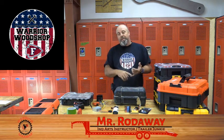Welcome to Warrior Woodshop. My name is Mr. Ryder, and if you've been here before, in addition to our safety videos, tips and tricks, and project videos, we like to tinker, remodel, fix and repair a trailer here and there.